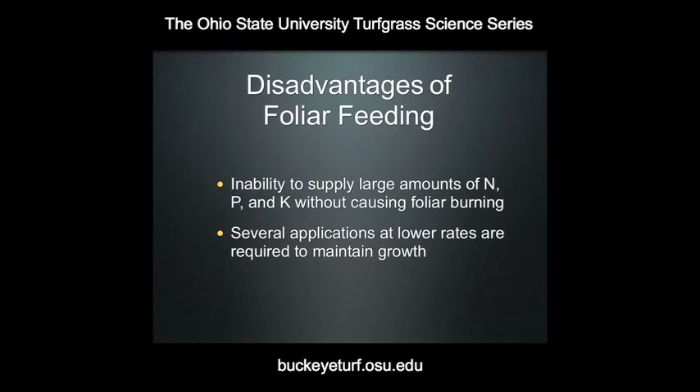Some of the disadvantages of foliar feeding are the inability to supply a large amount of nitrogen, phosphorus, and potassium without causing foliar burn. Remember, most of these materials are salts. When you apply a salt suspended in a large volume of water directly on the foliage, it's kind of like taking a tablespoon of salt and putting it in your mouth — moisture begins to get pulled out of your tissues. It's a similar phenomenon when you apply these materials to plant tissue, where you have actual extraction of water out of the plant tissue if you apply the nutrient solution in too high a concentration. So when you're foliar feeding, you have to supply the nutrients in a dilute enough solution that you're not going to cause foliar burn.